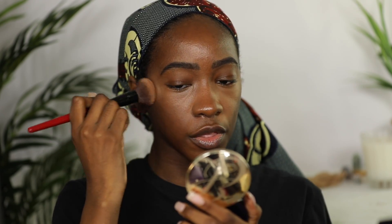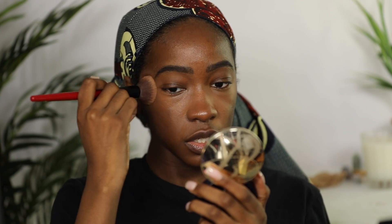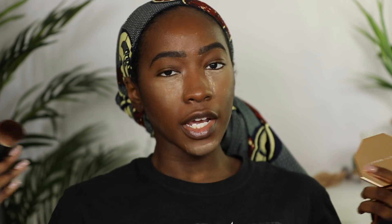Once I do both of those, I go in with my foundation — it's the Estée Lauder Double Wear powder foundation that I've been wearing — applying it and leaving the under-eye area alone. For setting, she said to normally just powder-dust under the eye, but today I'm baking. I'll do the rest of my face and then brush it off.